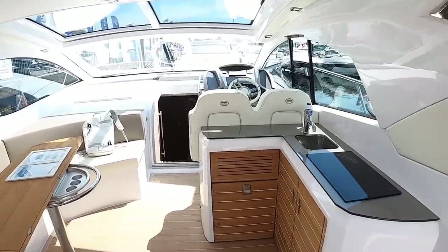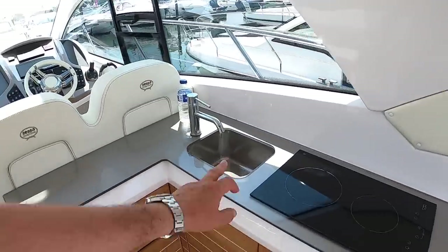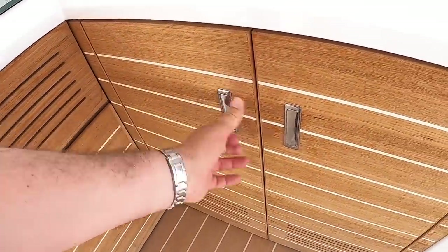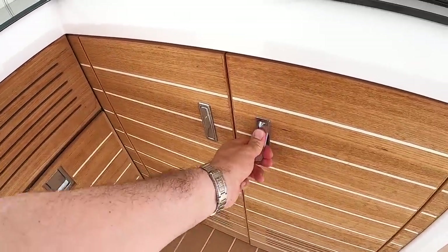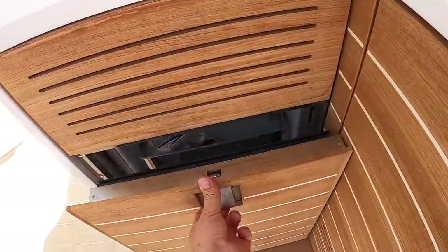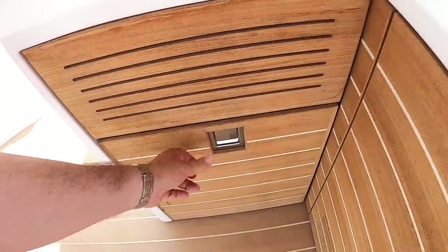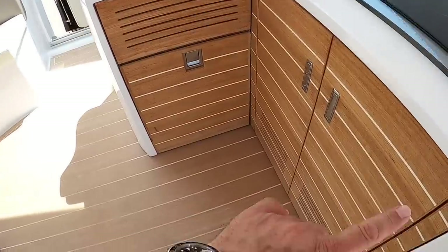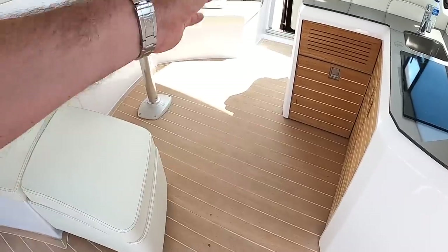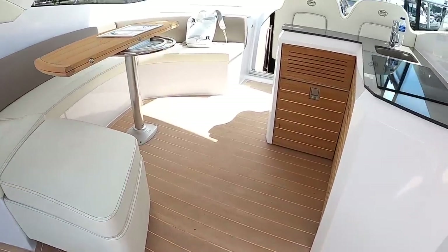On the opposite side there's a wet bar with a two-burner hob up here, a sink, and a bin in here. Further along is storage, and in this one you've got a fridge. You can see some of that Italian styling in the way they've done this wood with stripes across on the floor. Boats normally have flooring stripes going the other way, but the Italians are going for something a little bit different — and it looks pretty good actually.